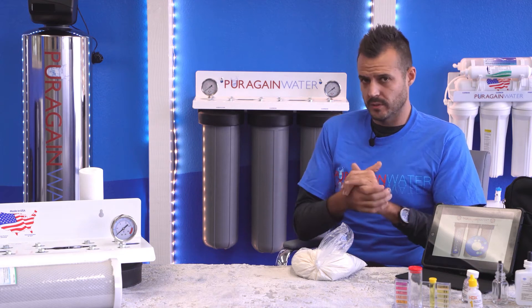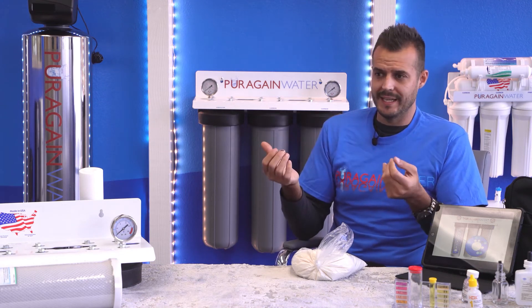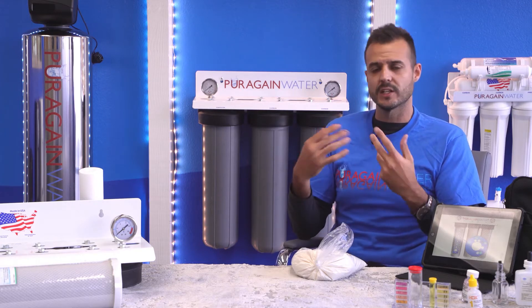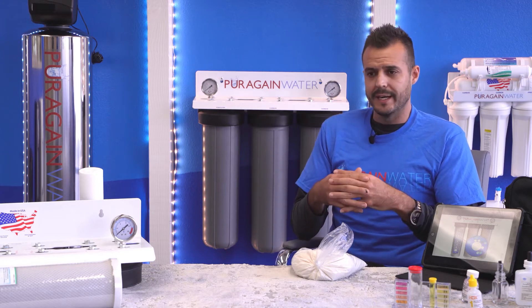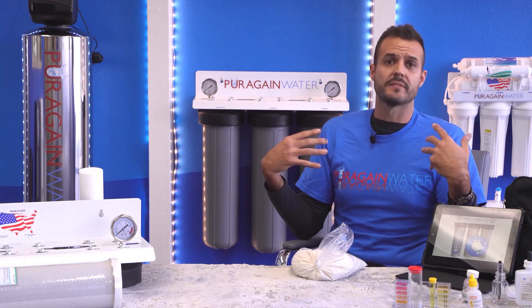The feedback we get from our customers is incredible. Not only are you showering in a non-slimy, feels-like-you-can't-get-the-soap-off texture, but the fact that there's no presence of sodium allows you to have this very clean feel. Most women compliment the softening in their hair.